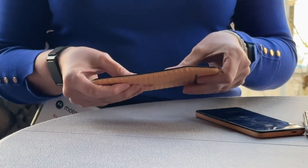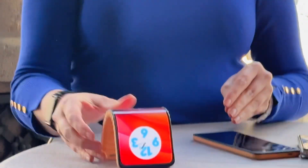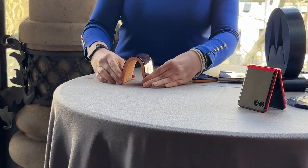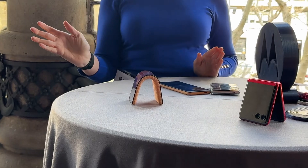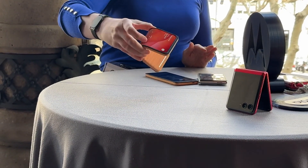Now maybe I want a different mode. All I have to do is fold it again, make sure it's straight, and I can go like that and still access everything from the display.